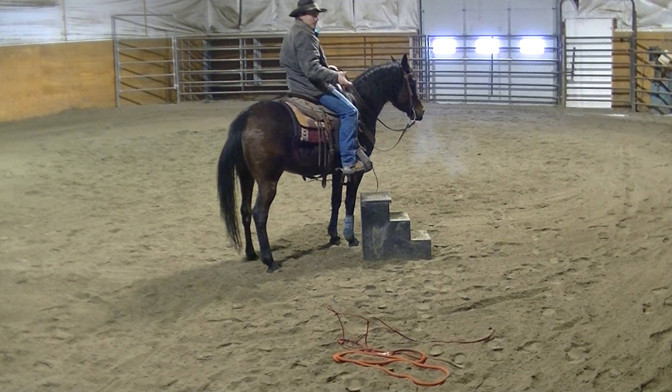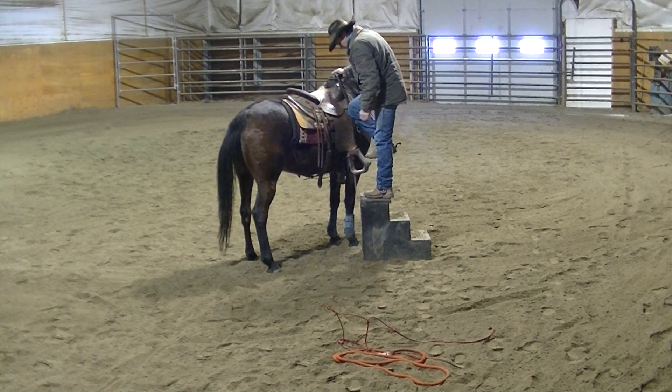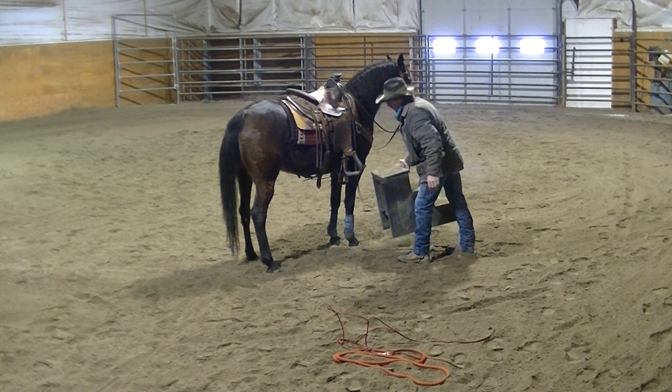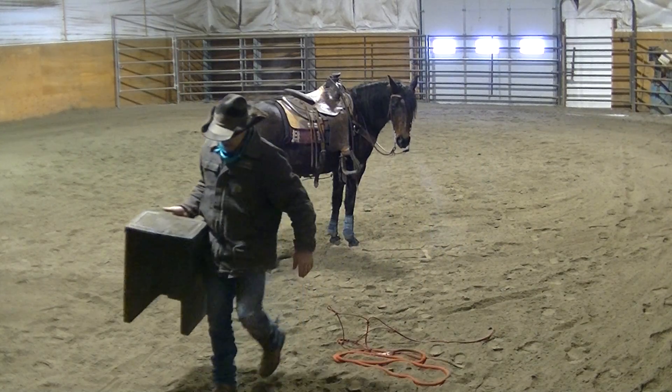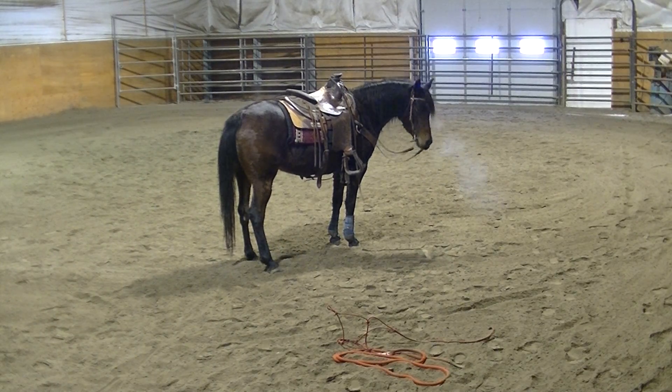Just to show you, I've got that built into her too. I'll take the step stool out of the way and we'll go back and get some riding done.